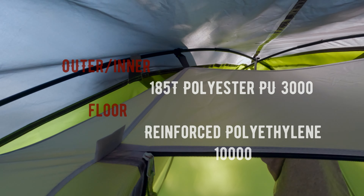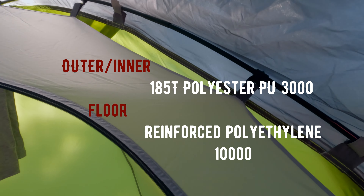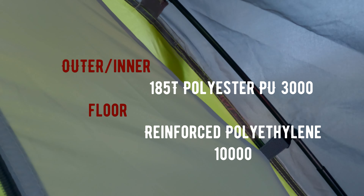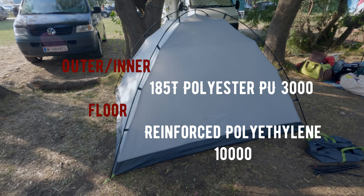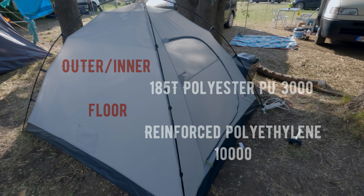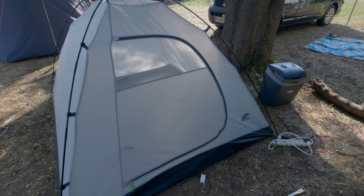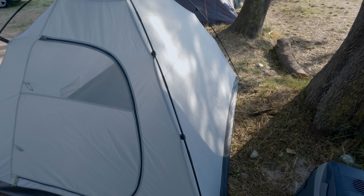The outer and inner layers are made of 185T polyester with PU 3000 millimeters water resistance, ensuring excellent waterproofing. The floor is made of reinforced polyethylene with 10,000 millimeters water resistance, allowing it to withstand water around 5 centimeters deep.